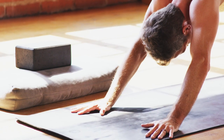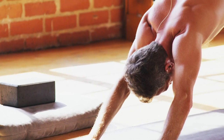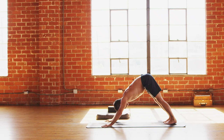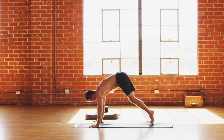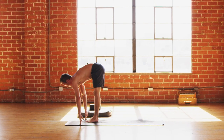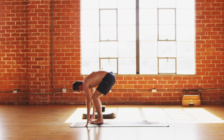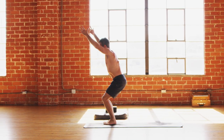Fasten your seat belts, because the magnificent roller coaster ride's about to begin. Here we go. Big inhale stretch, exhale walk or float. Flat back inhale, fold exhale, bend the knees. Chair pose inhale. Kapalabhati — let's go.